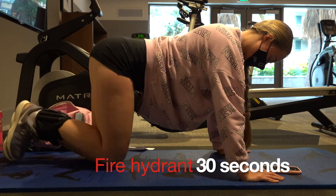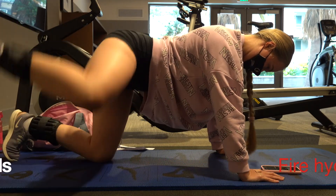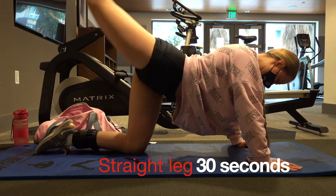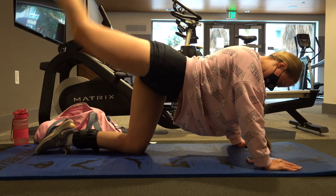I usually do every exercise for 30 seconds. I do some donkey kicks, fire hydrant, straight leg raises, and leg pumps. I usually use ankle weights just to make this harder.